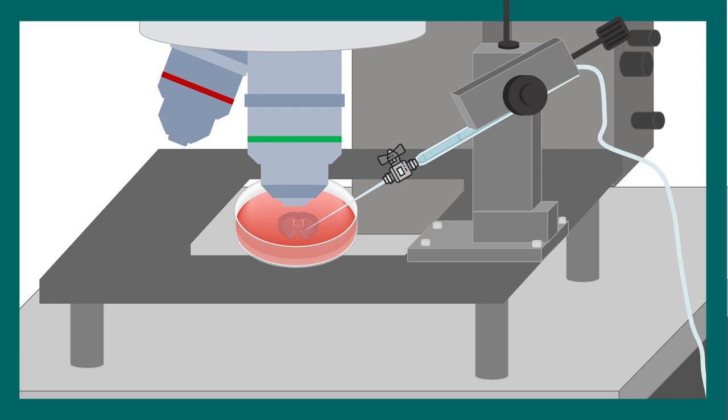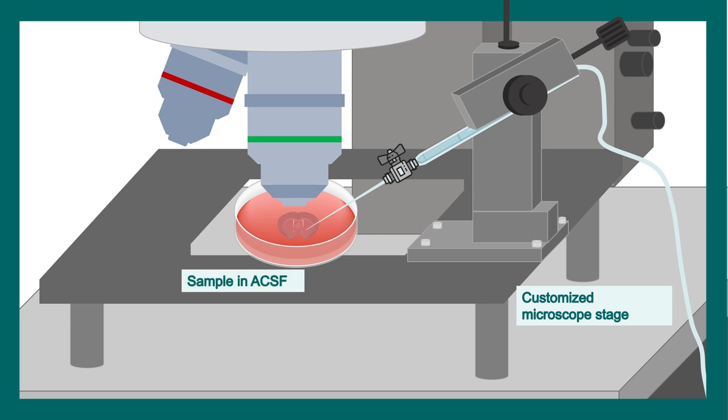If we look at the micromanipulator, we can see an electrode attached to it, which allows maneuvering of the electrode around the neuron. With the objective, we can image the particular neuron from where we want to patch, allowing visualization. The samples are prepared in ACSF, or artificial cerebrospinal fluid, so that they remain alive — otherwise they won't show any electrophysiological properties. The micromanipulator with the attached electrode is visible here.